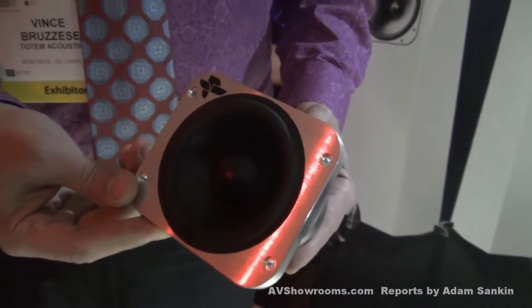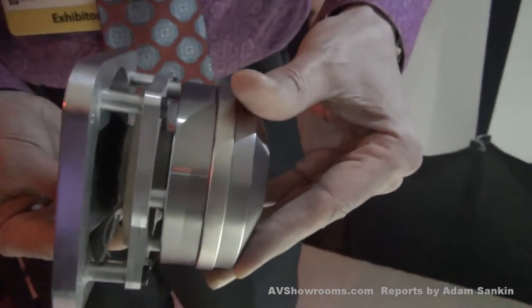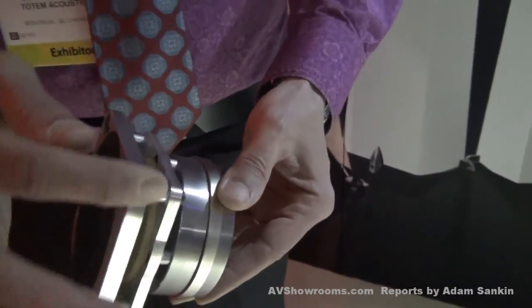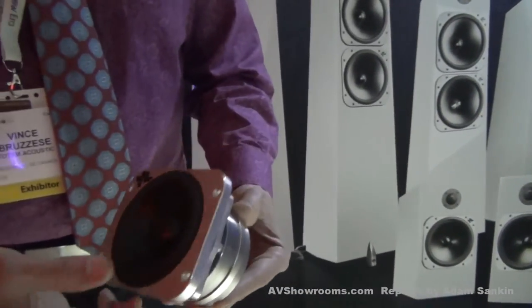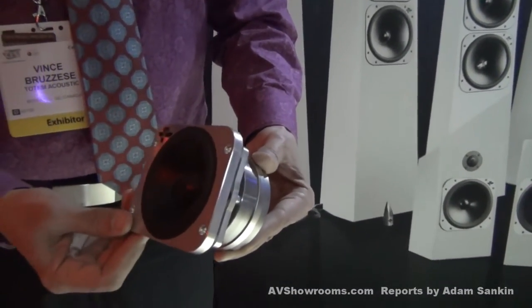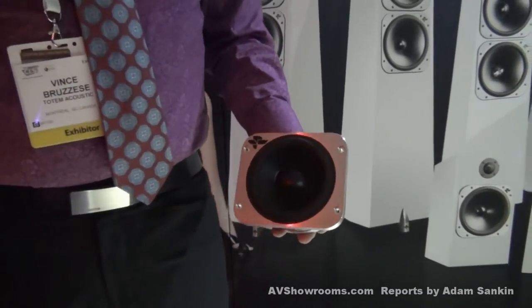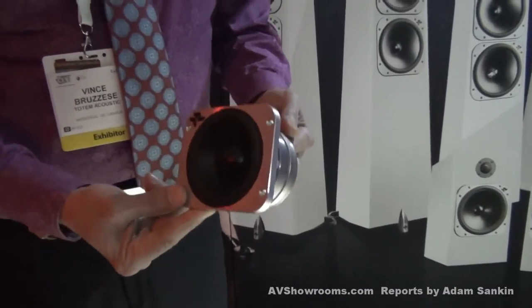I think we are the only truly full-range on-wall speaker in the world. With this particular little unit, we're utilizing the same magnetic technology that we developed in the Torrent system, and these fantastically machined little chassis weigh approximately seven pounds. It has a free-air resonance in the 28 hertz area, so an on-wall design can produce very close to that clean resonant frequency in a very compact chassis.